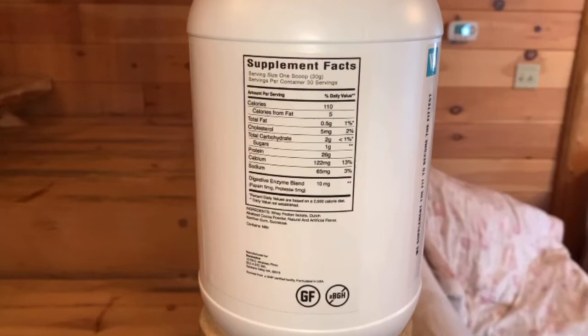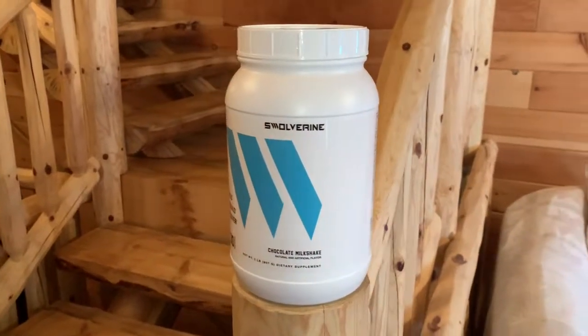Looking at the label: one scoop is 30 grams, 110 calories, 0.5 grams of fat, two carbs, one sugar, and 26 grams of protein. You've got a little calcium and sodium for electrolytes, a digestive enzyme blend with 10 milligrams of pepsin and protease. The ingredients are whey protein isolate, Dutch alkalized cocoa powder, natural and artificial flavor, xanthan gum, and sucralose — super clean label.